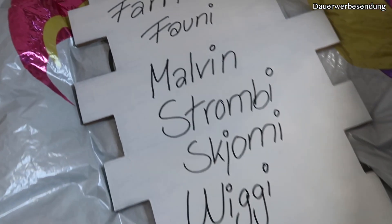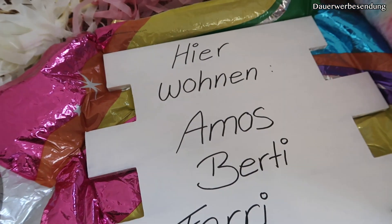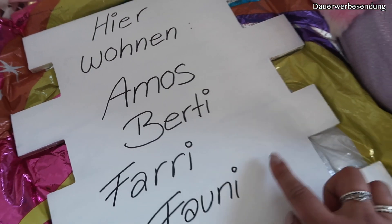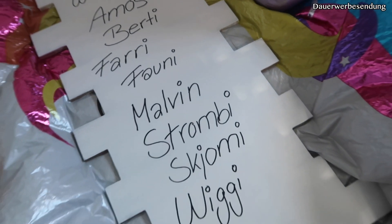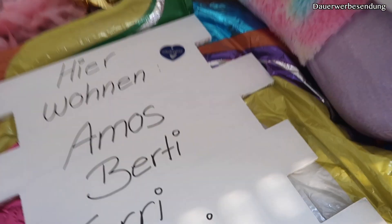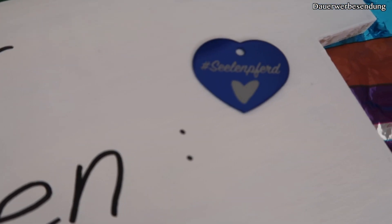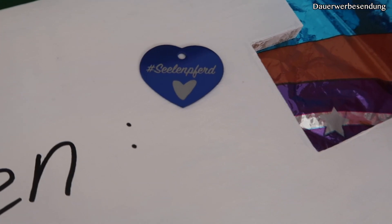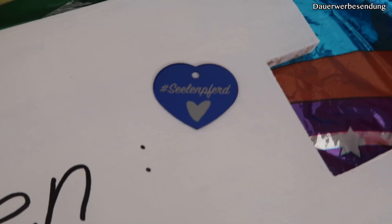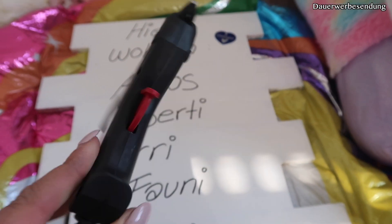Zwei Plätze sind sozusagen noch frei, und hier werde ich noch ein paar Sachen spielerisch verschönern. Was ihr natürlich auch noch machen könnt: ihr könnt einzelne Bilder von den Pferden dann daneben oder drauf kleben. Finde ich auch eine mega süße Idee. Was ich jetzt noch machen werde: Ich werde diese wunderschöne Soul Horse Marke dran kleben – da steht Seelenpferd drauf. Ich denke, jedes Pferd ist das persönliche Seelenpferd, und das befestige ich jetzt mit der Heißklebepistole.